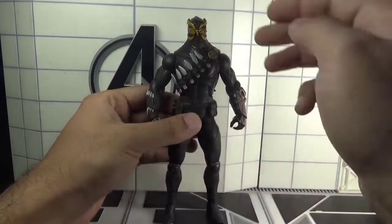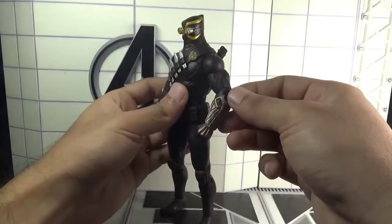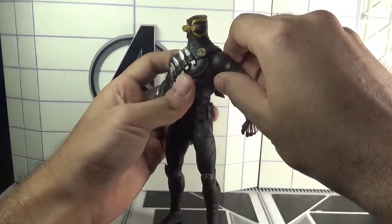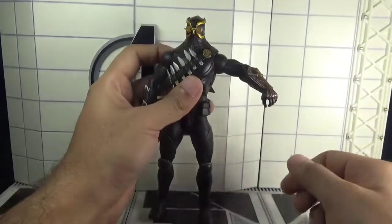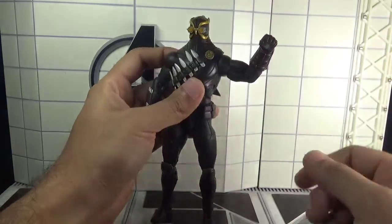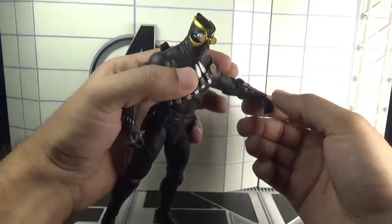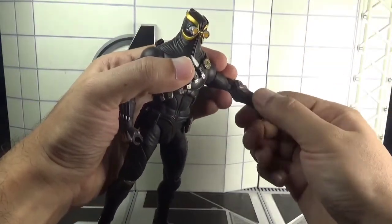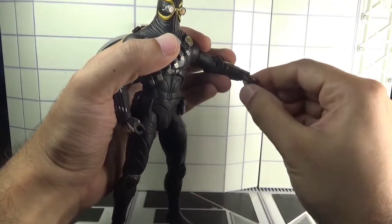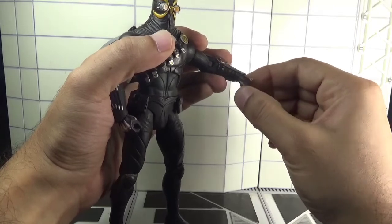Unfortunately, there is no articulation in the head or neck. Moving to the arms, they can move back and forth, though not that much. There is a swivel in the biceps, single-jointed elbows, and also a swivel in the forearms.